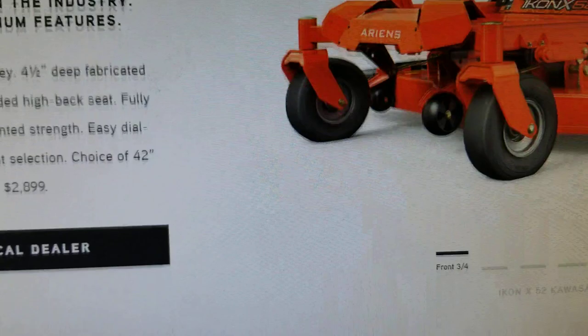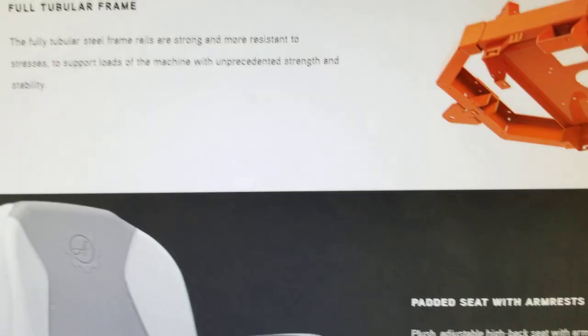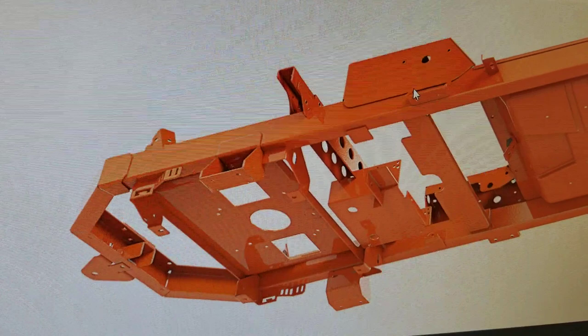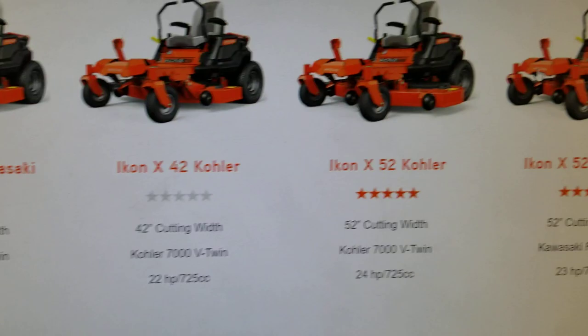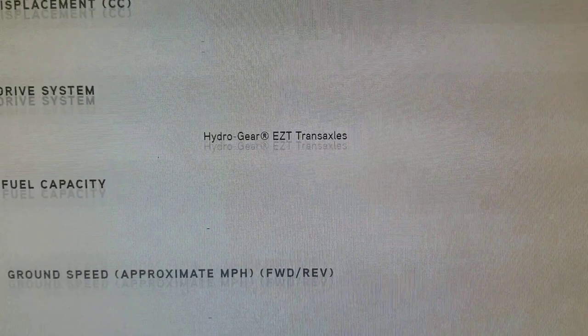So even though the Ariens is listed as having slightly thinner steel, the overall deck and frame design — a welded tubular steel frame — is strong enough that they are willing to back it up with a five-year warranty. Notably, it's also a larger deck, which makes a difference.